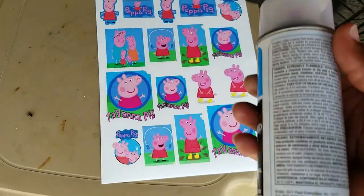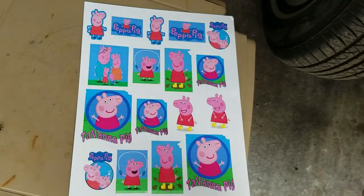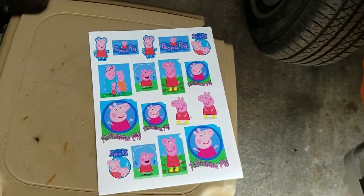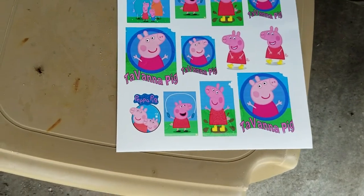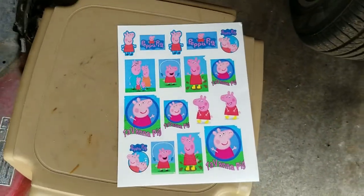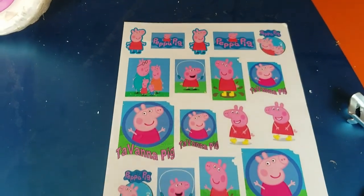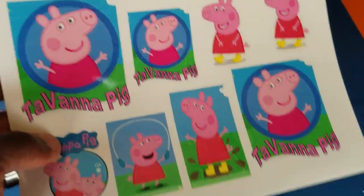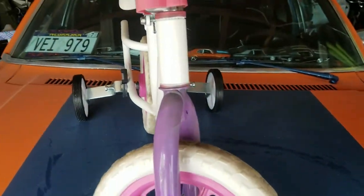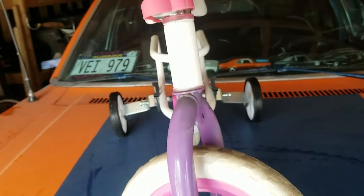Let me get this printed out. Got it printed out — now I'm going to spray it with some top coat because if I don't seal it and put a clear coat on top, once you put water on it all the ink will come off. Spray it two or three times, let it dry, then dip it in water and the paper comes off like a water tattoo. Now I'm placing the stickers — I'm thinking 'Savanna Pig' right here in the front. Let me cut it out and see how big it is and if it fits.